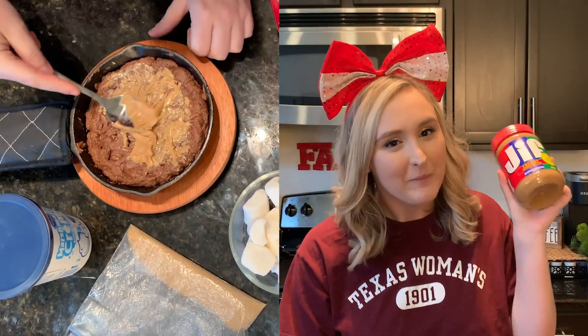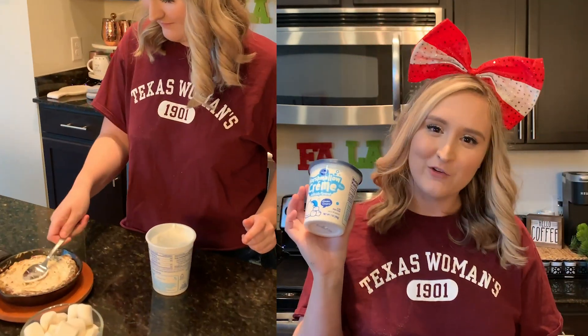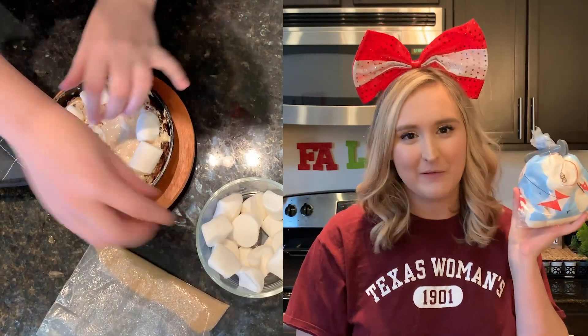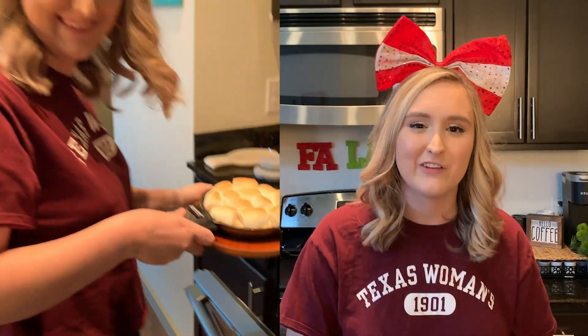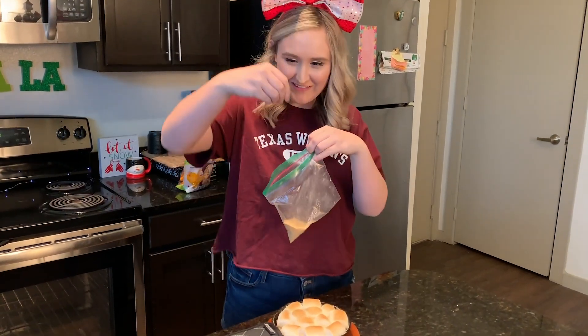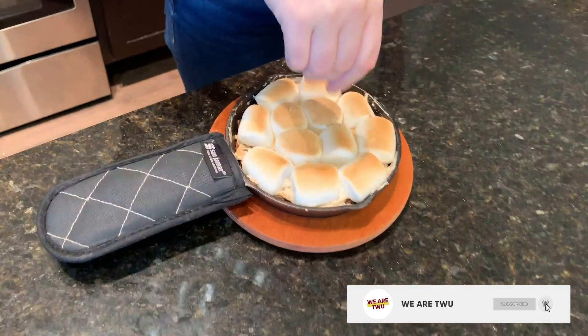Next, take your peanut butter and put a small layer of that on top. Then take a small layer of marshmallow cream and put that on top as well. To finish it off, place some big marshmallows around the top, switch your oven to broil, and leave it in there for literally less than a minute — just wait until it gets golden brown. Then take your graham cracker crumbs and sprinkle them on top for a finishing touch.